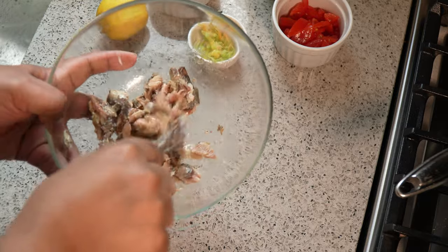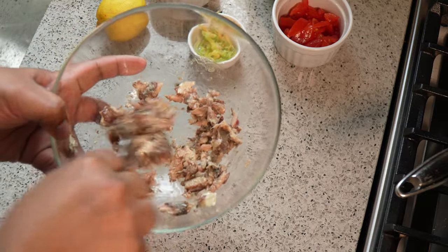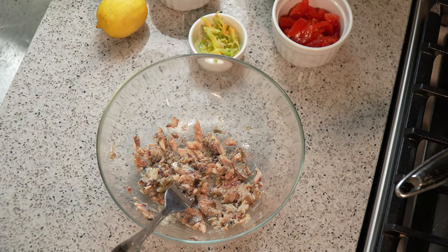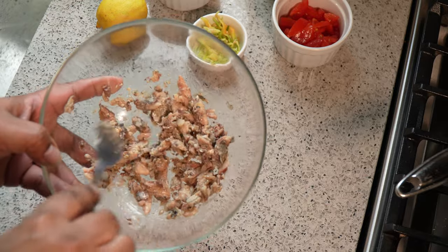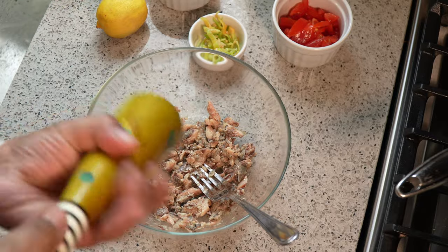This is enough for one person — one can. It's funny: there were six of us growing up — mommy, daddy, my two sisters, and my brother — and I think two cans used to be enough. Today I'm hungry and I could probably share this with a person, but I'm not in the sharing mood, so we've got the sardine in there.